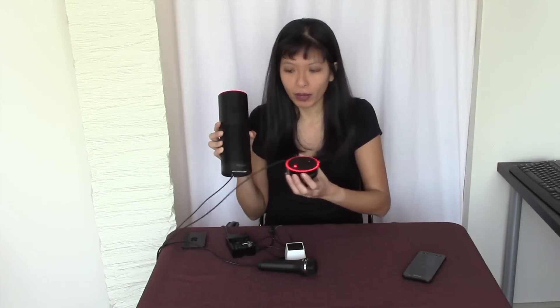Hi, my name is Caroline Dunn. Last week I posted a video where I compared the full size Amazon Echo to the Amazon Echo Dot, and I showed you five similarities and five differences. Well, this week what I'm going to do is compare the Amazon-made Echoes to my homemade Raspberry Pi Echo.